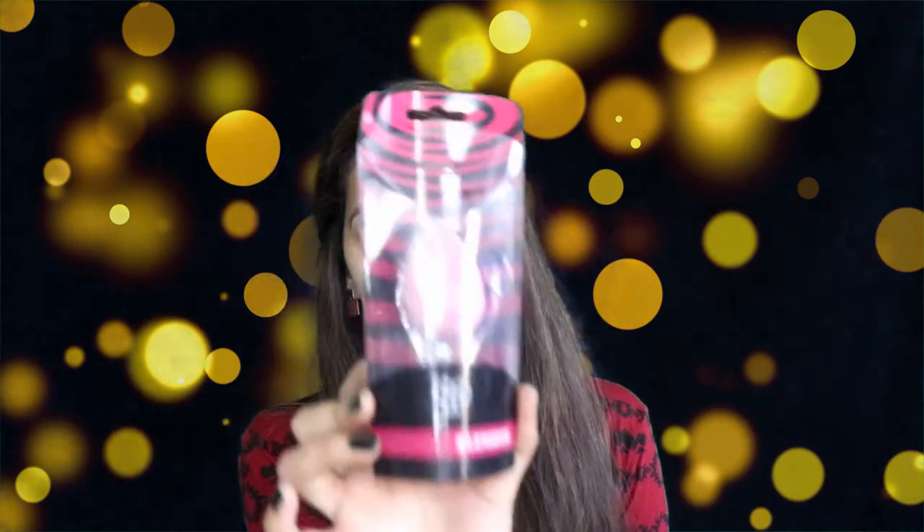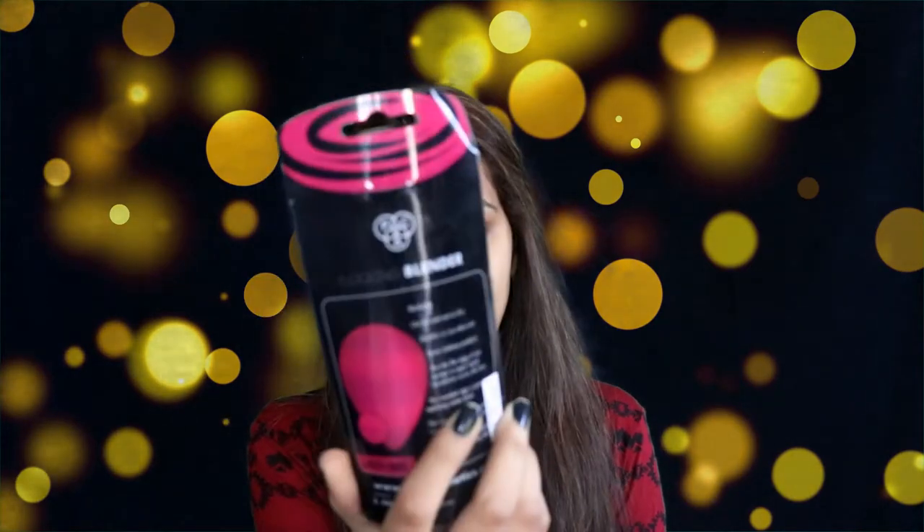So starting with the product of the day, it's the PAC flocking beauty blender, which is right here. I just bought it online from the PAC website.